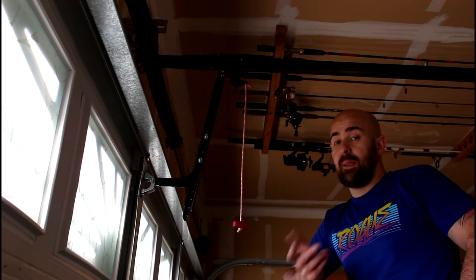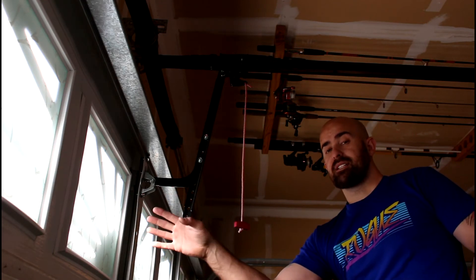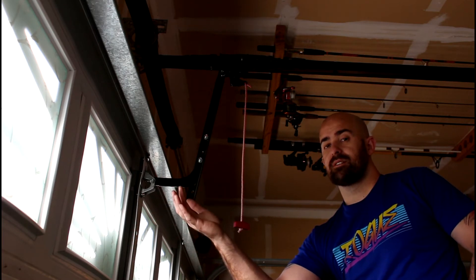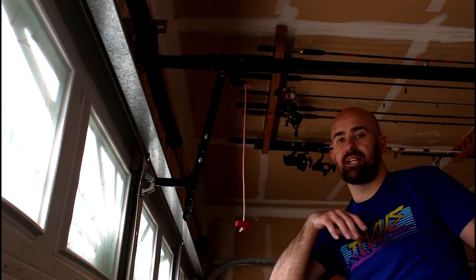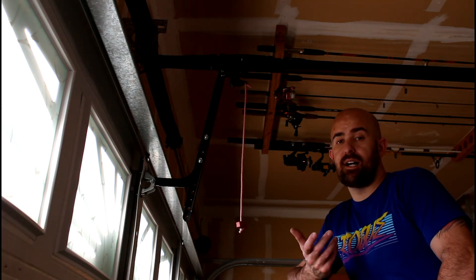The other thing I want to bring up is if you have these windows on your garage door, it makes it a lot easier. That would have been a lot easier if I could see inside and see what I was doing — I was trying to do it just by feel. So if you have these windows, do like I did: get some of this overlay stuff and put it on there, and then people can't see inside your garage anymore.